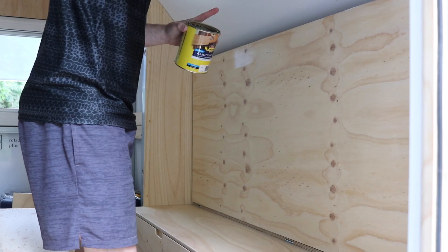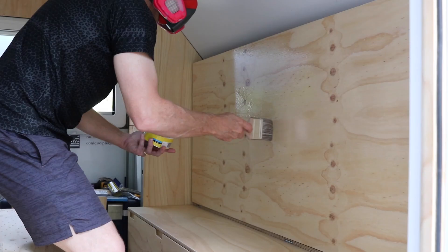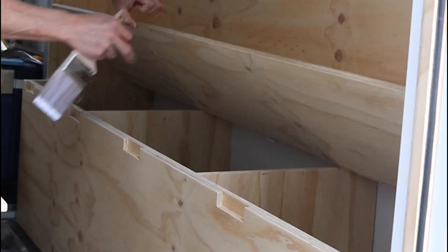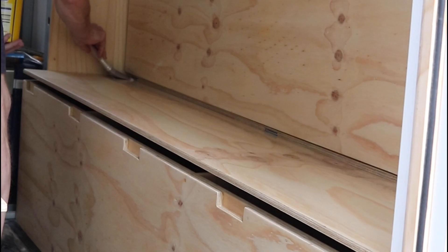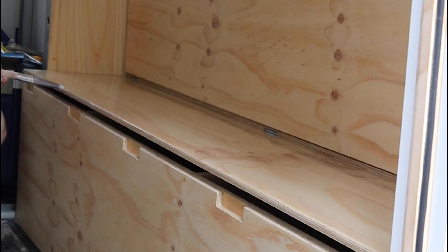In between coats, wiping it all down and making sure I give it a nice smooth finish all over. I actually changed the brush - I bought a really high-quality brush after the first few coats because it just wasn't going on right. Putting the chalk under there and coating the timber on the top of the seat so that it doesn't stick when it dries, and that worked really well.